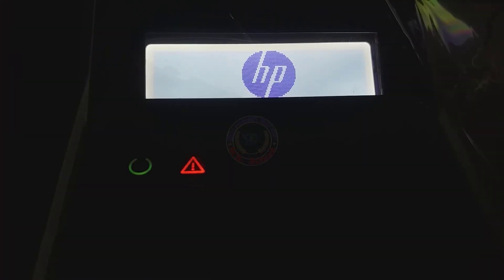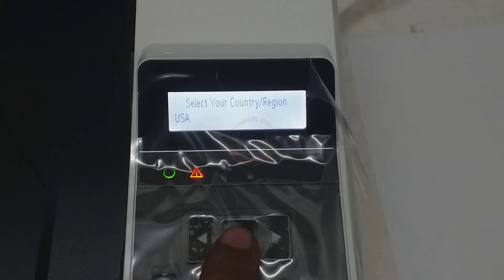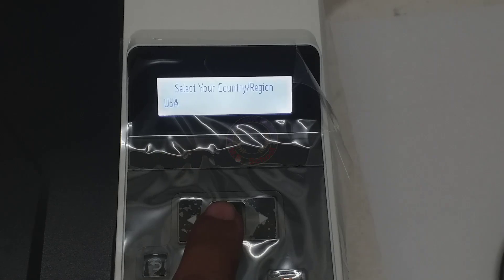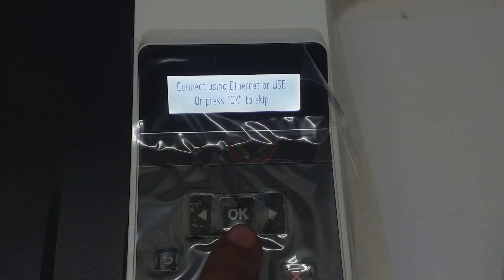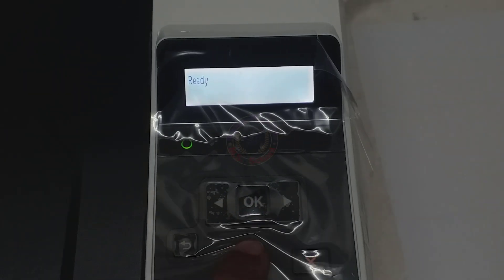Press the power button to turn on the printer. Press the left and right arrow on the control panel to select language and country/region. And connect the printer to your computer using a USB cable.